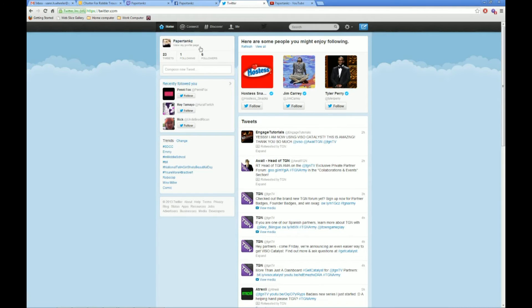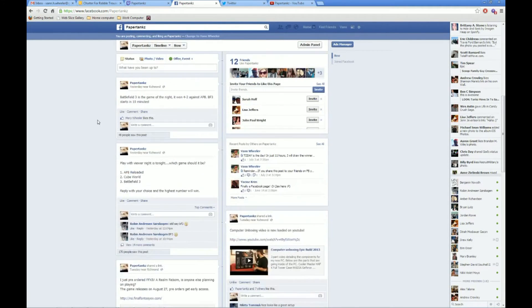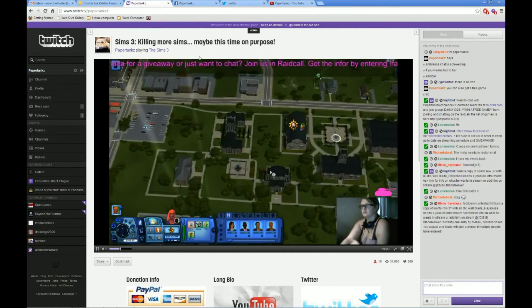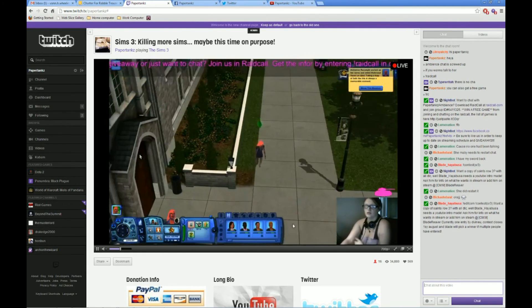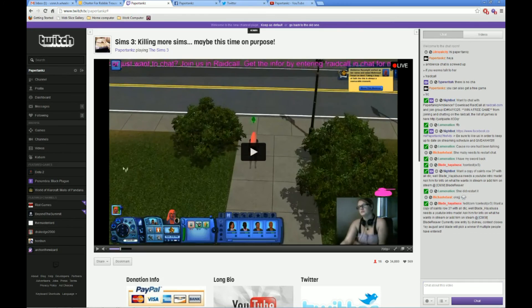Don't forget to follow on Twitter — the name is Paper Tanks — and like us on Facebook, look up Paper Tanks. I do all giveaways and most of my communication with you guys is through there. I ask you guys what you want to do for Play With Viewer Night on the Twitch TV channel. Follow the Twitch channel as well at twitch.tv/papertanks. We do a lot of live streaming of YouTube videos as well. Until next time guys, thank you very much for watching — I greatly appreciate the support and look forward to seeing you. Thanks a lot.